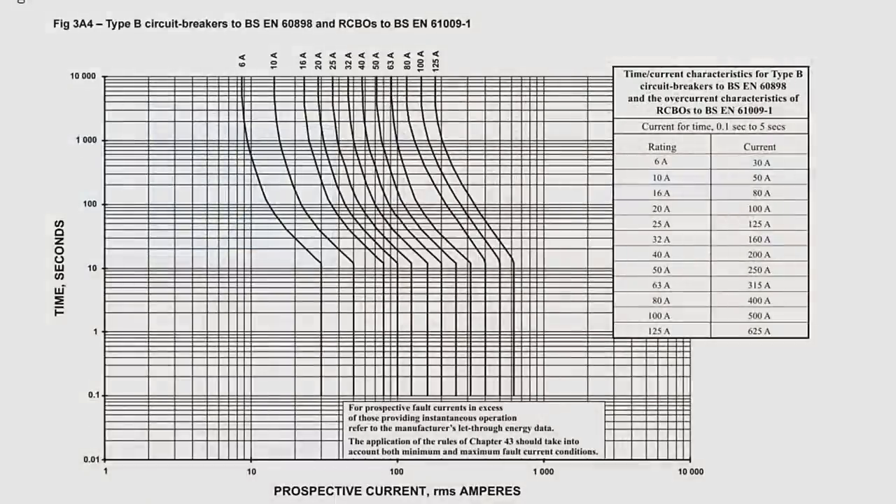So the MCB uses two different components internally to protect against different kinds of fault. We can see this behavior displayed in BS7671 in Appendix 3, looking first at figure 3A4. This graph shows the time-current characteristics of a circuit breaker — basically telling us how quickly a type B circuit breaker will operate when a certain amount of current flows through it. Let's take the 6 amp breaker as an example. It's important to understand that this graph is drawn with a logarithmic scale, sometimes referred to as a log-log scale. This allows us to get a lot of information into a compact graph. Looking along the bottom, the scale changes as you move along — the first section goes up in ones, the second in tens, then hundreds, and so on.